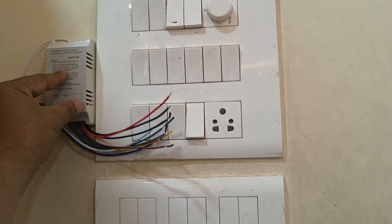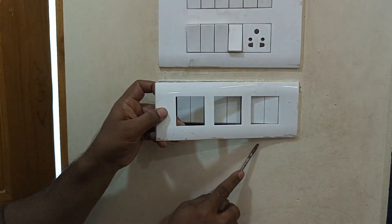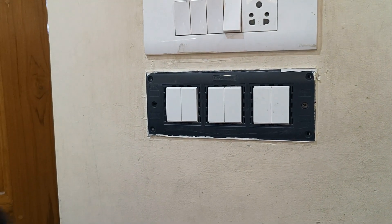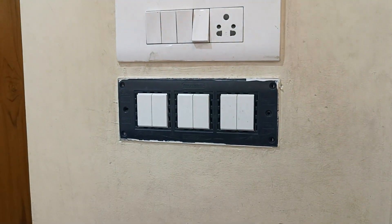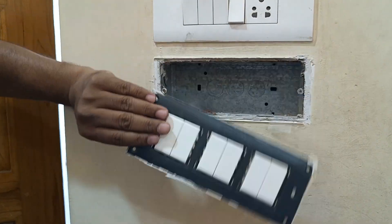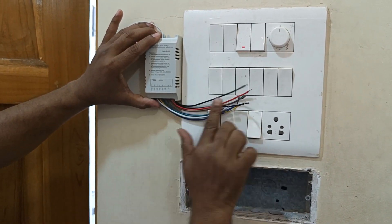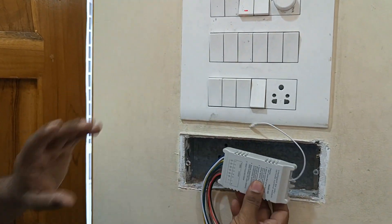Without wasting time, let's see how we can practically implement it. We have purposely kept some space where we can keep the module. If this space is not available, you can keep the module outside the box and just connect the wire inside. This is the best way to fit it — and if you don't want the module to be visible, you can place it inside.